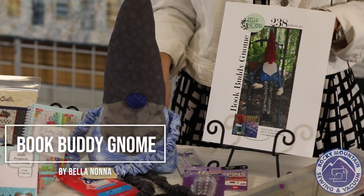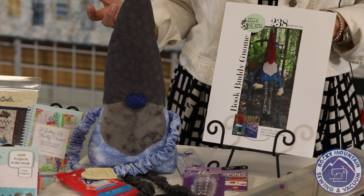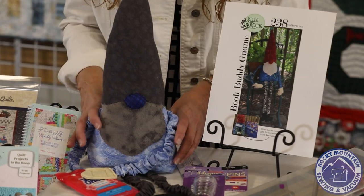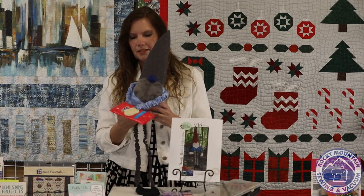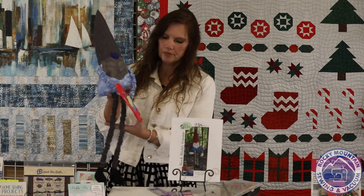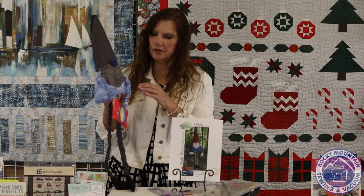The project we have for you now is called The Book Buddy Gnome by Bella Nona Patterns. He's a cute little guy — he'd look great in Christmas fabric. You can make him to match your decor, like I did for a cousin of mine. He went together really easy. The little gnome can hold a little book or a little project, a gift card, or something in his back pocket, and he has snaps in his hands so he can hold a gift card or a package of wet wipes so you can be sanitary this time of season.